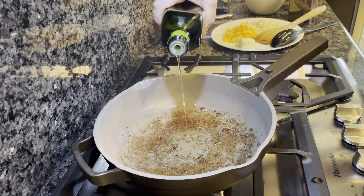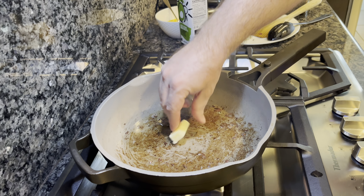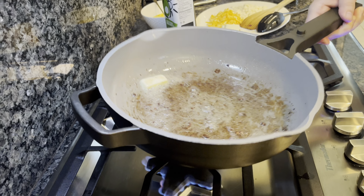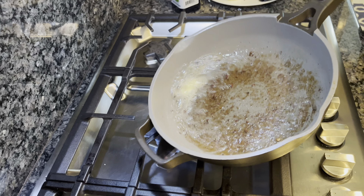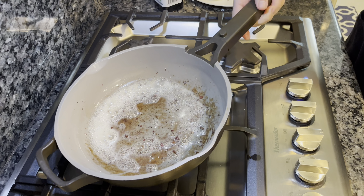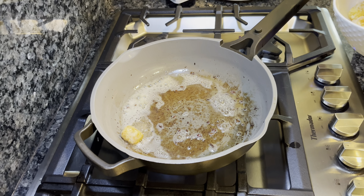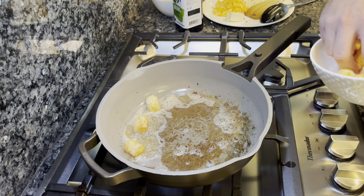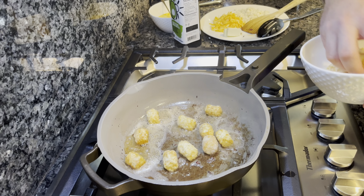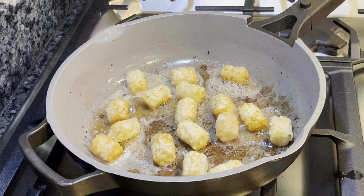We're going to add just about another tablespoon of avocado oil and about a half tablespoon of unsalted butter. Get this all rolled around the pan — this will help brown those tater tots perfectly. Tater tots are tricky, so we're going to put them in frozen and we don't want to touch them for the first couple minutes so they don't fall apart. They are going into the burrito so it's not critical they're perfect form. Be careful because they are frozen — water mixing with hot oil — so go slow.